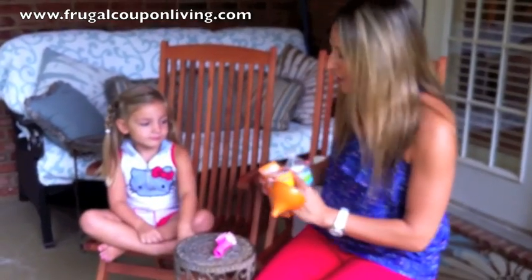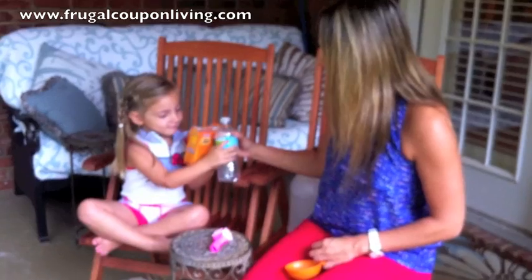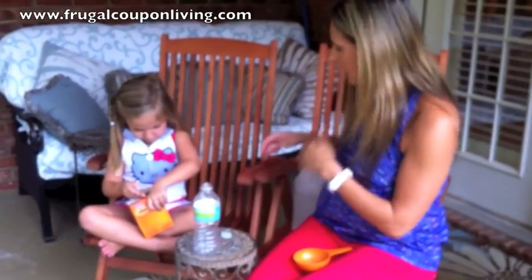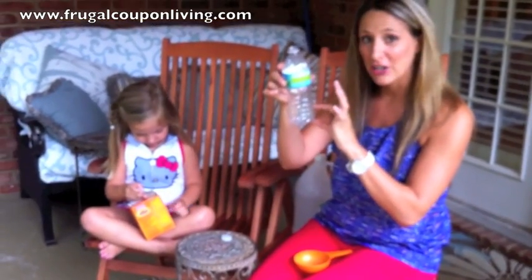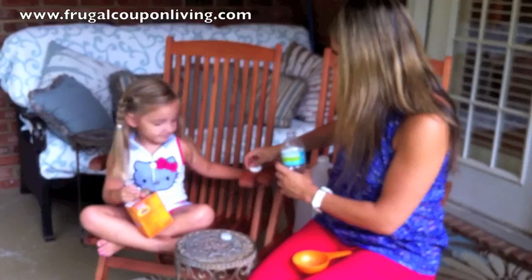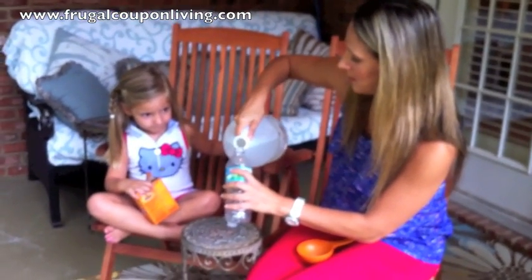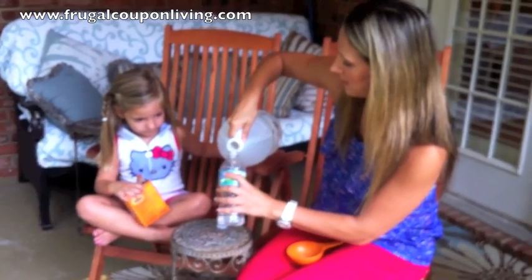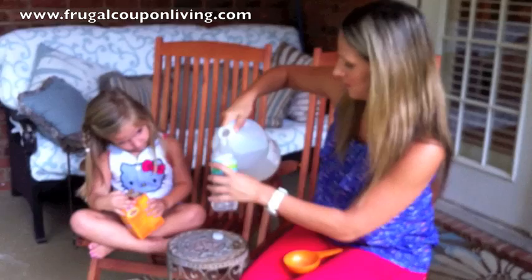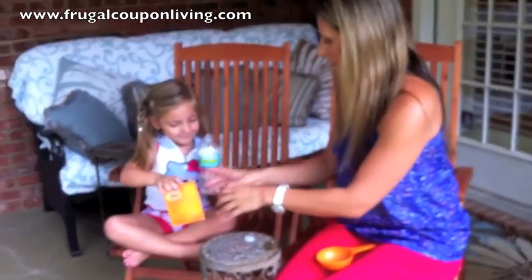I'm going to take my empty water bottle first. Can you hold the baking soda for me, Luciana? I'm going to stand that up here, and I want to pour about an inch of vinegar inside the bottle. We definitely need more. Here we go. Can you hold that for me?